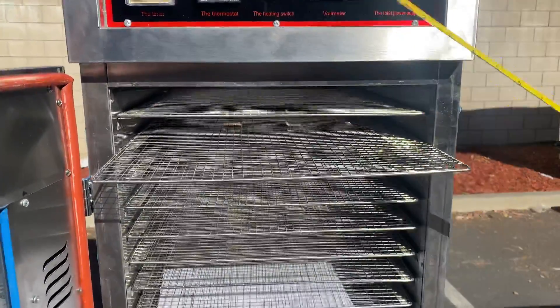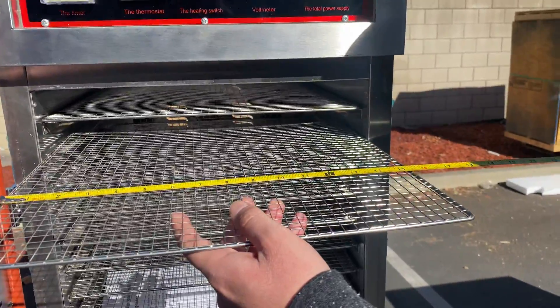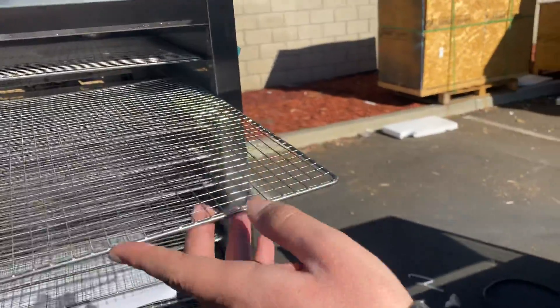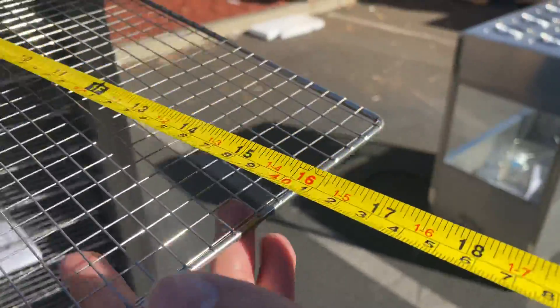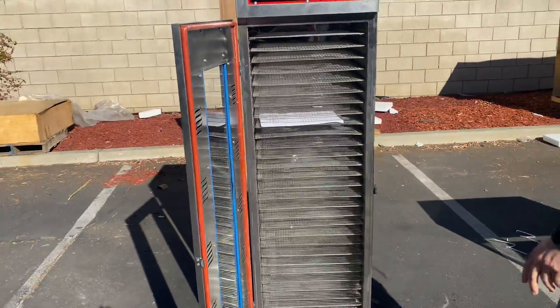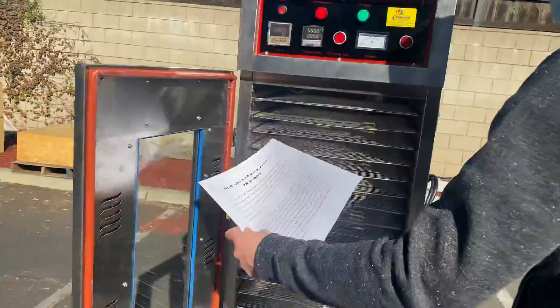On the inside, the unit will be provided with 30 trays. The measurements for these trays: you're looking at a length of 15 and a half inches, and front to back you're looking at 16 inches. That's going to be your measurements for these trays.